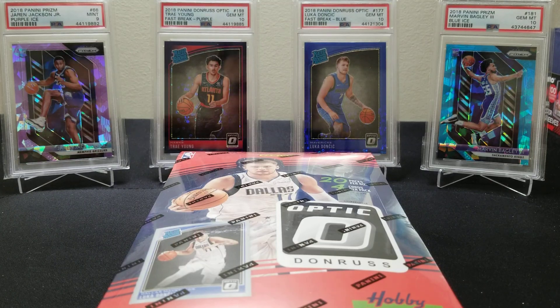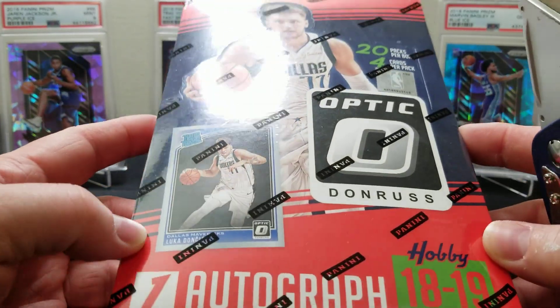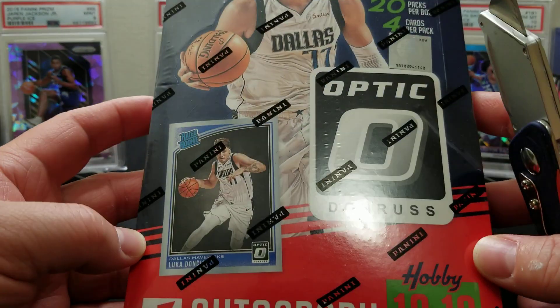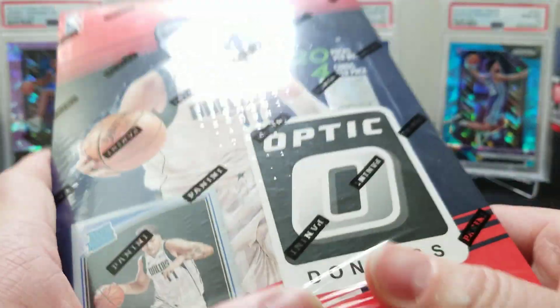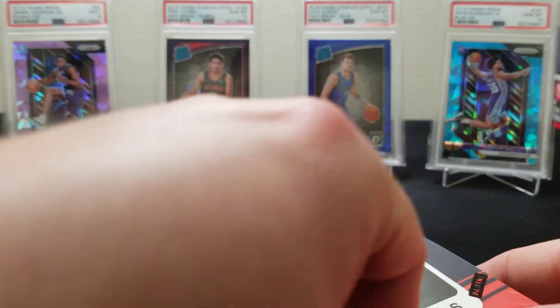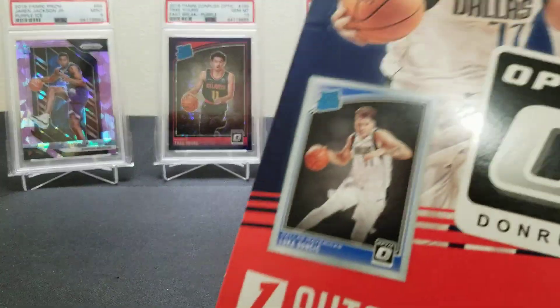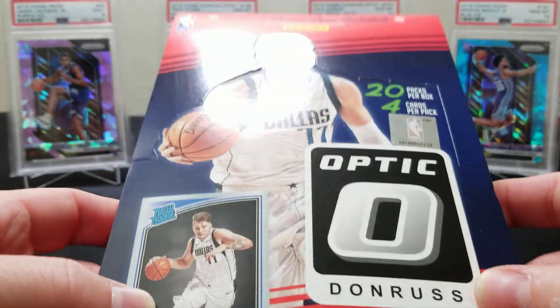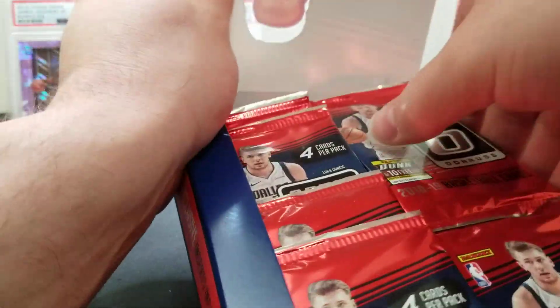Hey guys, welcome back to the channel. Today we're gonna do a 2018-19 Donruss Optic Basketball. We're big fans of the Optic brand — we've broken a lot of Prizm this year but only done a couple of these. We wanted to get a couple last boxes here. They're less desirable but really nice. They're like half the price of a hobby box of Prizm, but the cards are beautiful. We got 20 packs, four cards a pack.